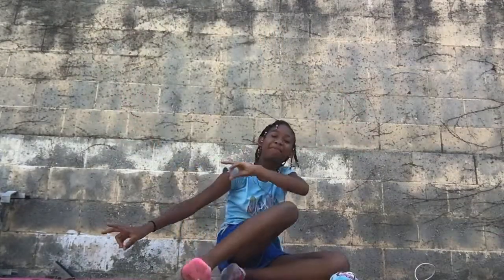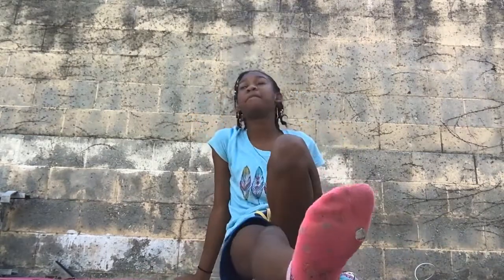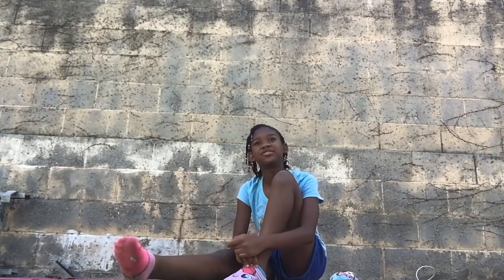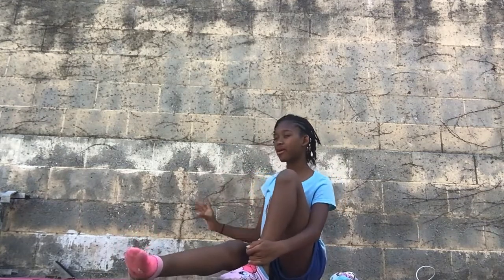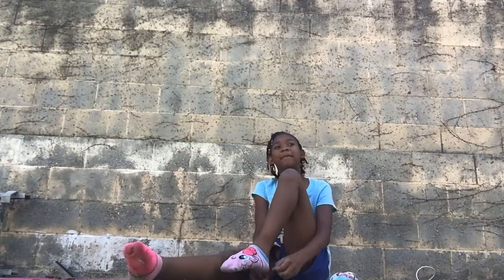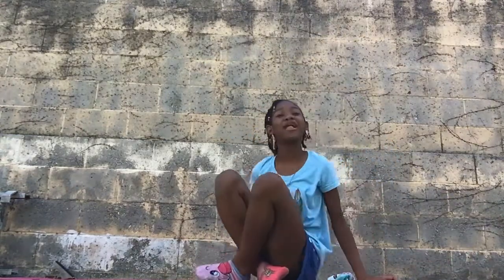Hi guys, welcome back to another video! So today we're going to be doing back flexibility. I've been following along with Enna and I finally know how to do it. I don't have the perfect background — this is my wall, not a perfect background — but who cares. Let's get on with the video. I'm not gonna be talking through the video so you guys won't get bored. Just follow along.